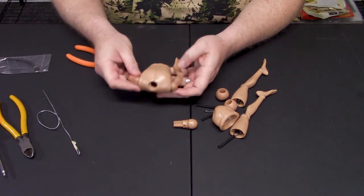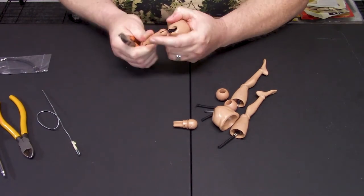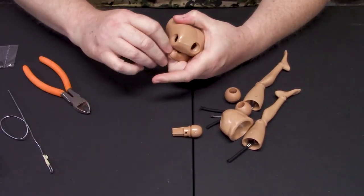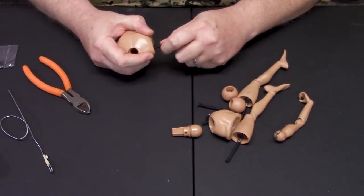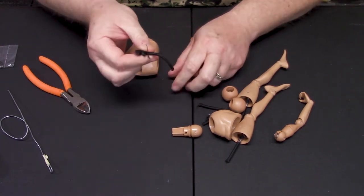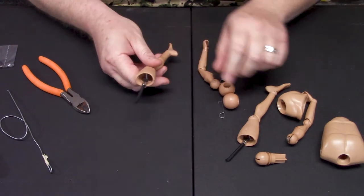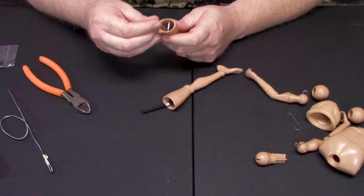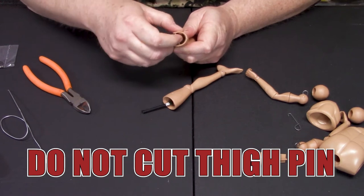Now what you have to take care of is the arms — same thing. Since it's pretty loosey-goosey, you're going to just pull it. Take your snips and cut right there. Got it. Get rid of that elastic. Now what you want to do is take all the elastic and get rid of it. You don't need the elastic, but you do need the metal parts. Now you need to work on getting rid of the elastic for the legs.